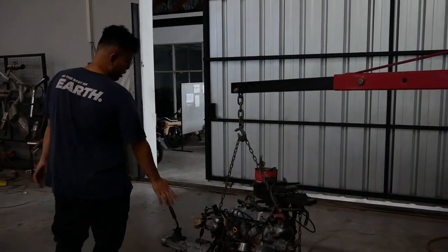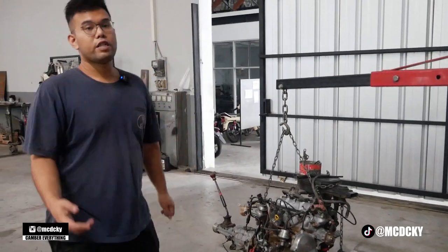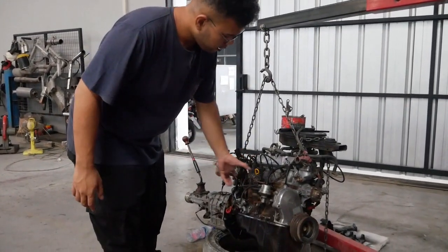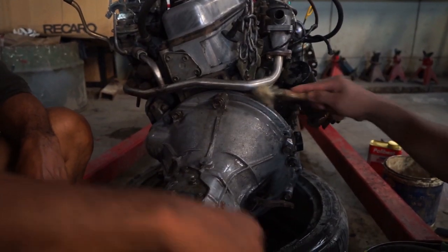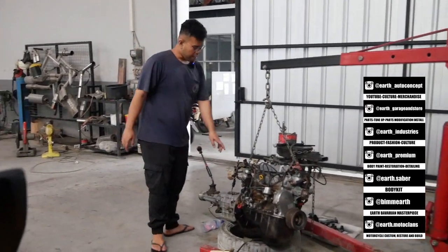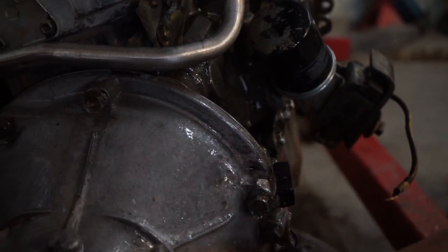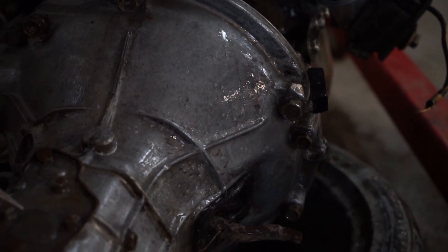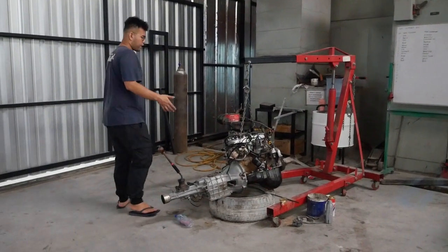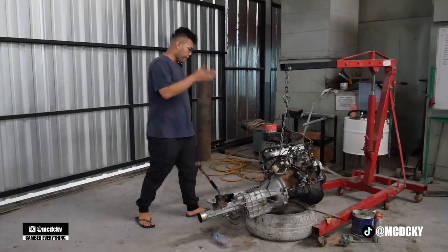Let's go see the engine — it's been fully cleaned, all the oil residue removed, and restored to standard colors. Since sandblasting isn't available in Cirebon right now, we did it all manually. We'll remove the lower block and repaint it with high-temp paint. For metal parts that are naturally bare metal, we've already polished those — they look brand new.